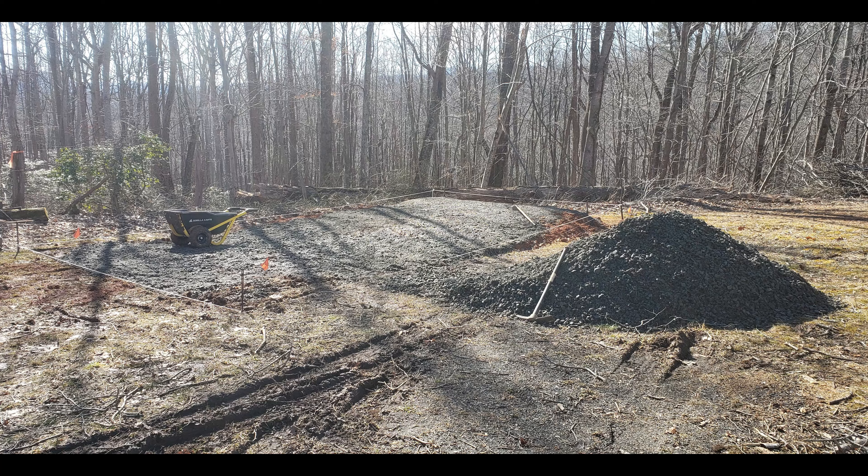Due to weather, I wasn't able to get another truckload of dirt out there — it was just too wet — so we ended up ordering some gravel instead. I started spreading around five tons of gravel by hand, which is quite a bit of work, but we got it in there.